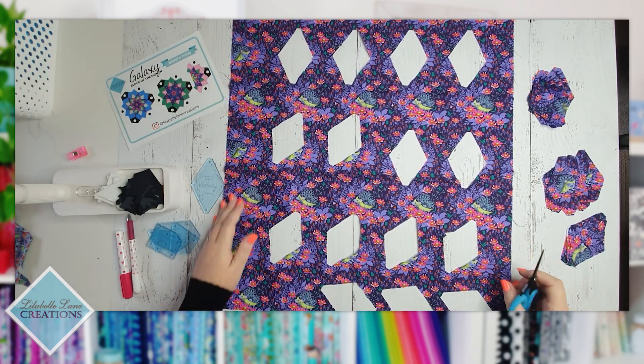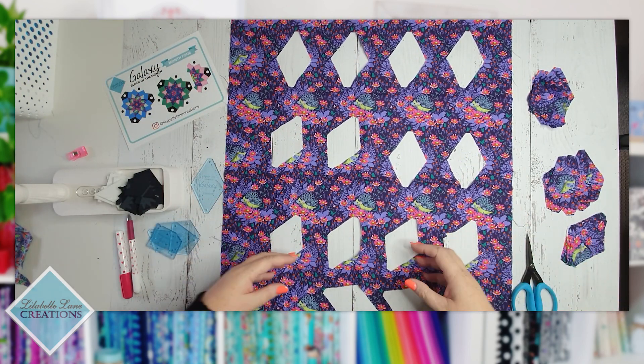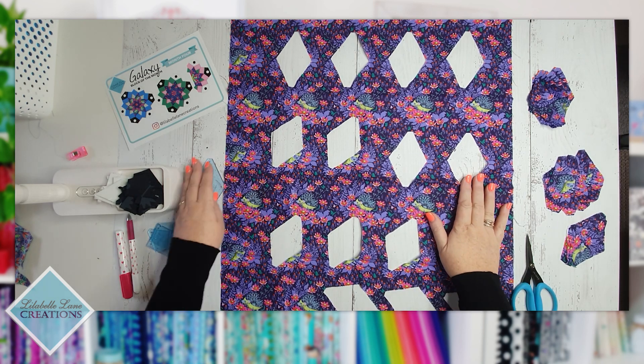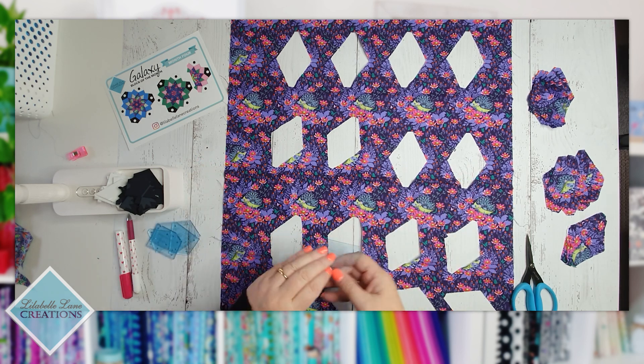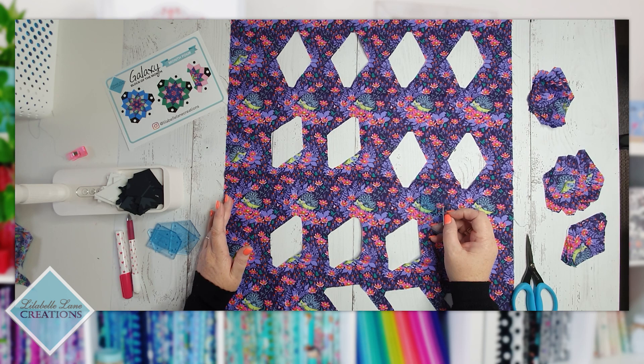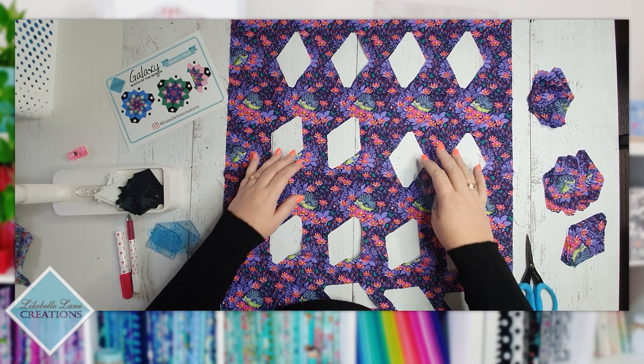It's part of the process. We're hand stitching, we're slowing down, we're enjoying the process. This is English paper piecing — it's not like making a quilt in a weekend on your sewing machine, which is still fun to do. But sometimes we just want to slow down, appreciate our fabrics, and enjoy the process.